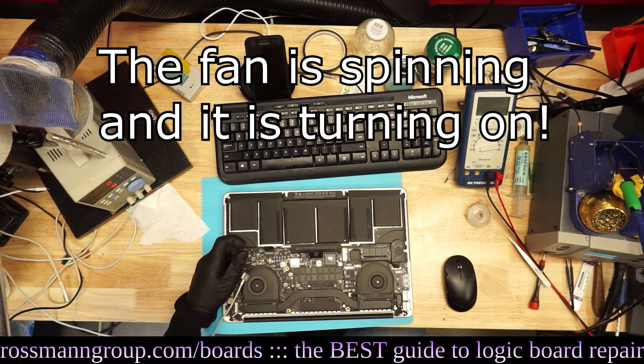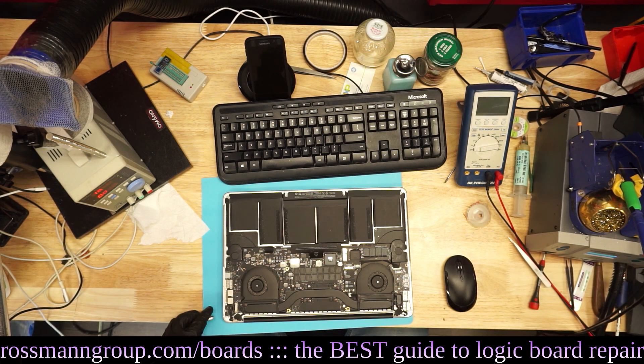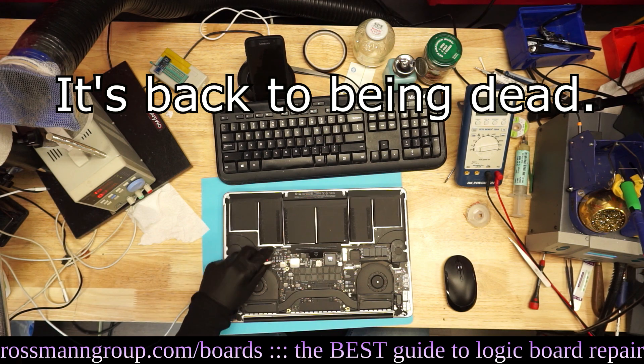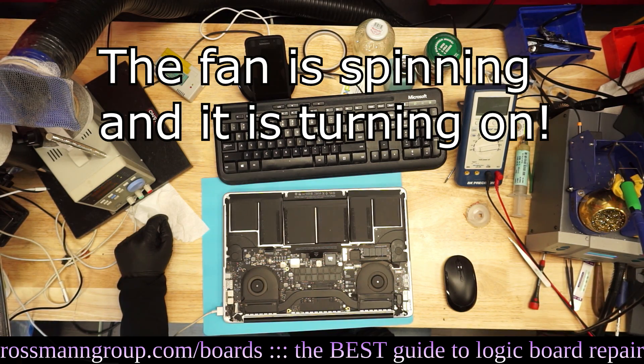So we're going to plug the keyboard back in and see if that is the cause of our problem. Plug it back in — dead. Unplug keyboard, reset power supply — turns on.